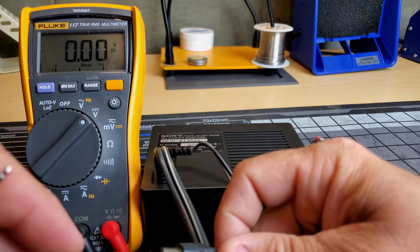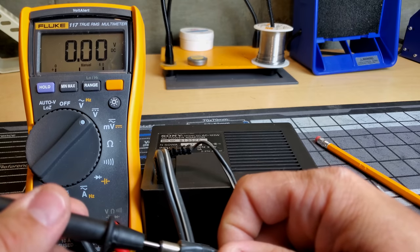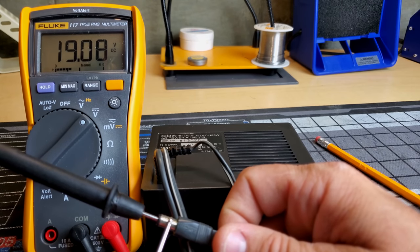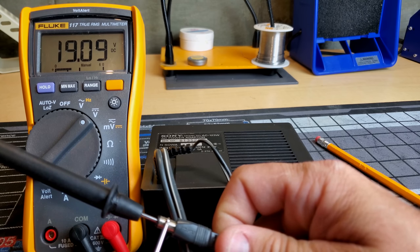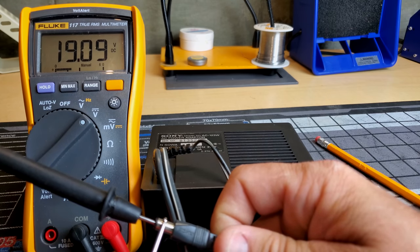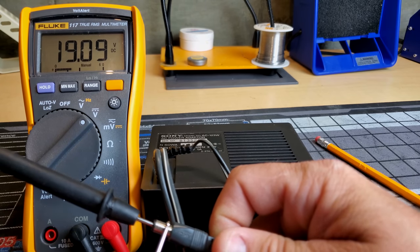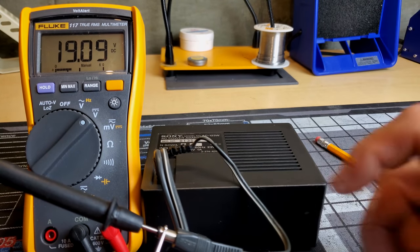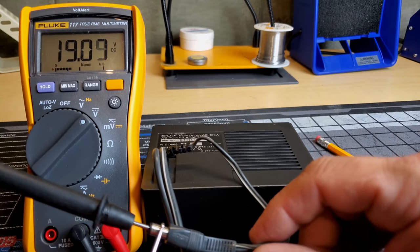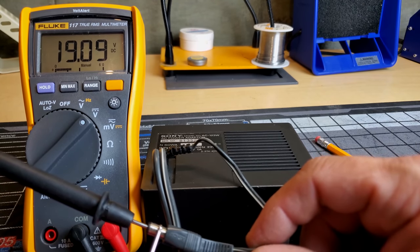It even tells us that the positive end is the outer barrel and the center is the negative. So all I need to do is plug the power supply in - which is already plugged in - and then use my Fluke meter here to read the DC voltage and see how much it's putting out. We are outputting DC voltage, but it seems a bit high. It says it should be 12 and it looks like we're outputting 19. So that's kind of interesting - maybe there's an issue with this power supply where we're letting too much power through.